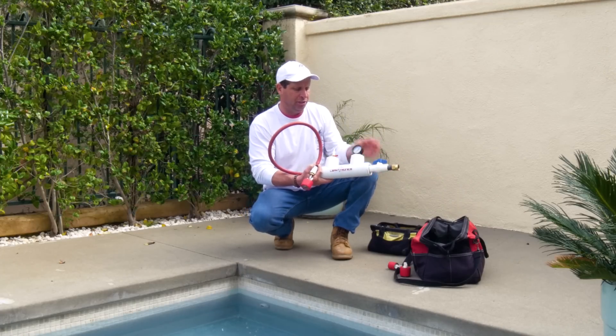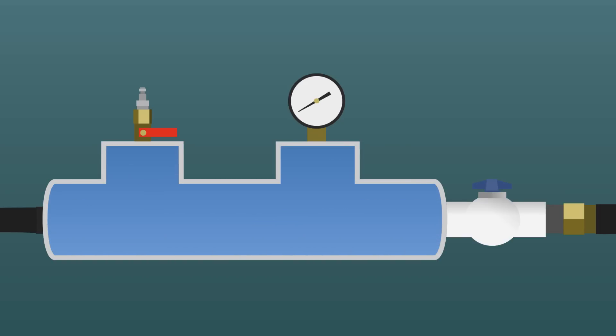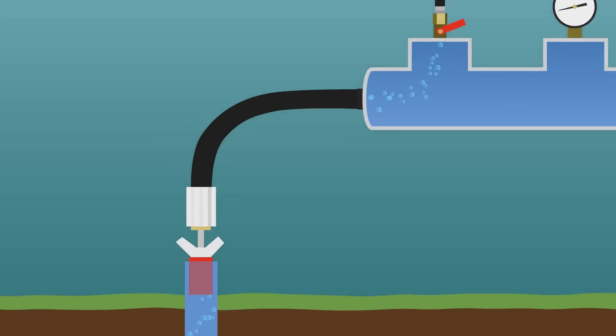Water comes through this, air comes through this. You can control both with the valves, always watching your pressure. What you're doing is mixing the air and water and sending it out to the pipe.